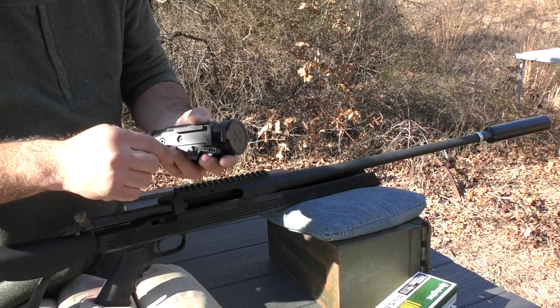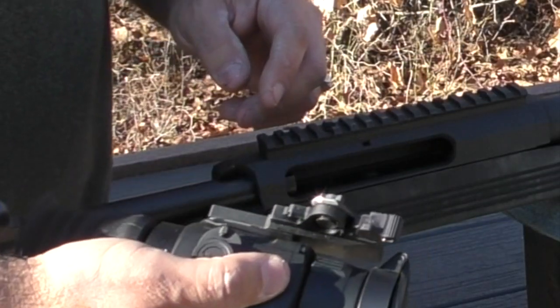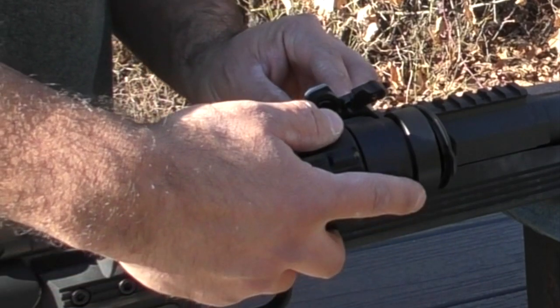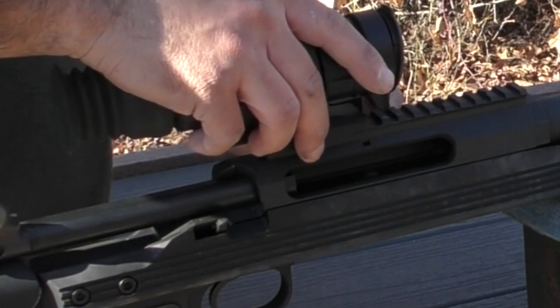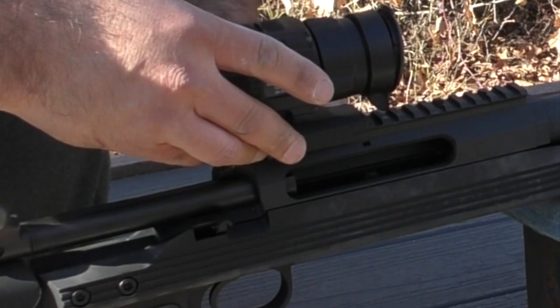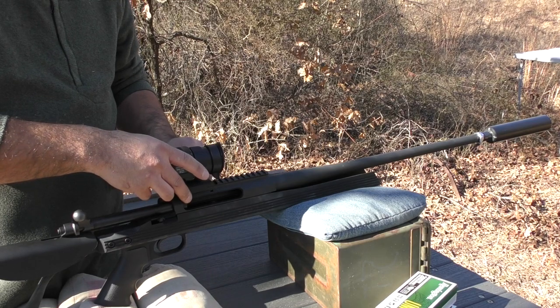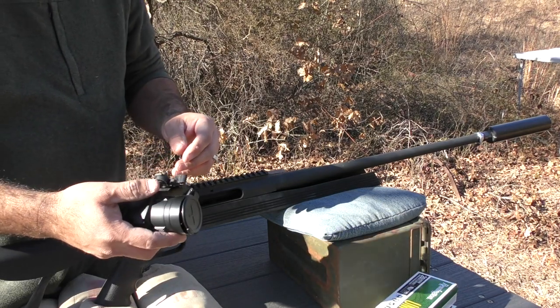Right now I'm counterclockwise all the way. When I put this on the rifle, it's got some tension that starts about 30 degrees. I like to see it more about 60 degrees.